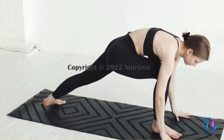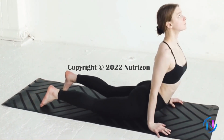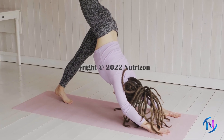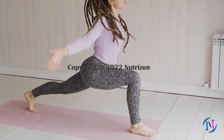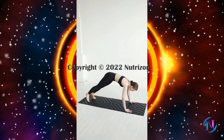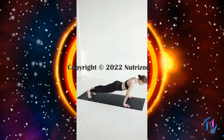Exhale, back to Upward Facing Dog Pose or Cobra Pose. Exhale, back to Downward Facing Dog Pose. Inhale, bring your opposite foot forward into Warrior One Pose. Arms are lifted. Exhale, back to Fallen Staff Pose. Inhale, back to Upward Facing Dog Pose or Cobra Pose. Exhale, back to Downward Facing Dog Pose.